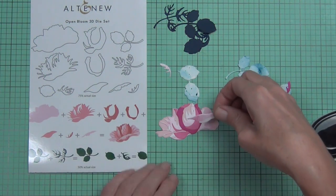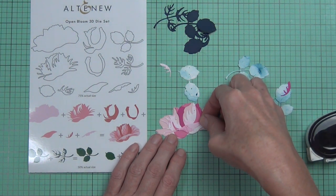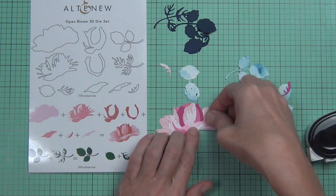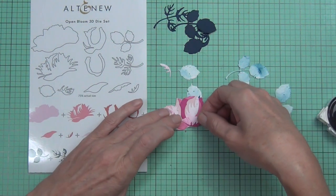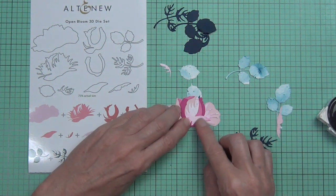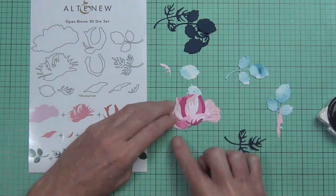I decided not to use the veins on the leaf. Instead, I die-cut some solid navy blue leaves — I thought they were a bit funkier for this design, as the leaf veins just made it look too busy.